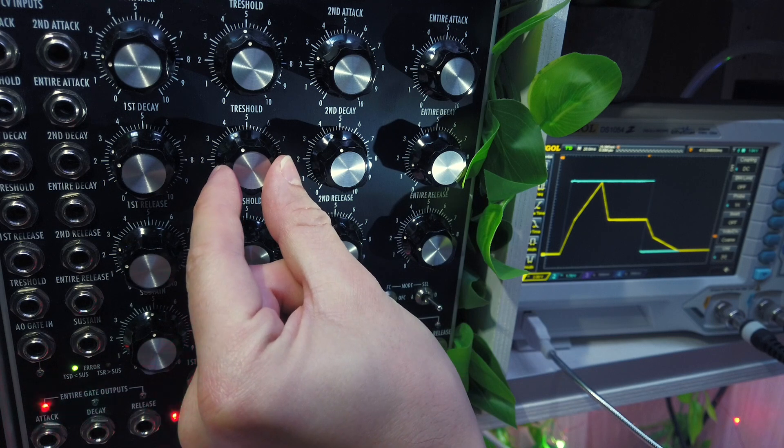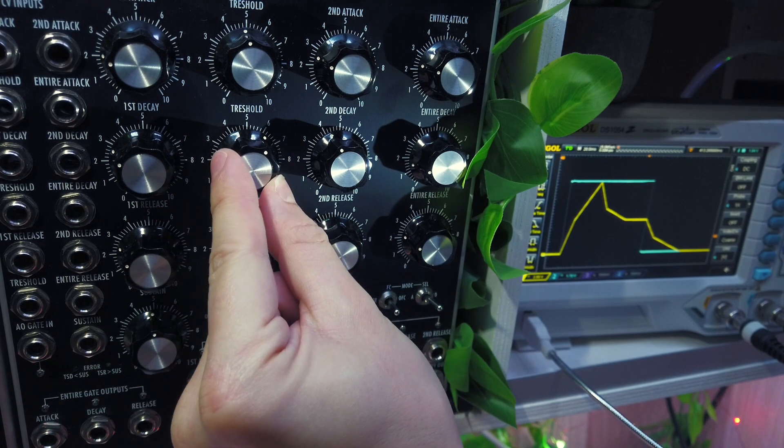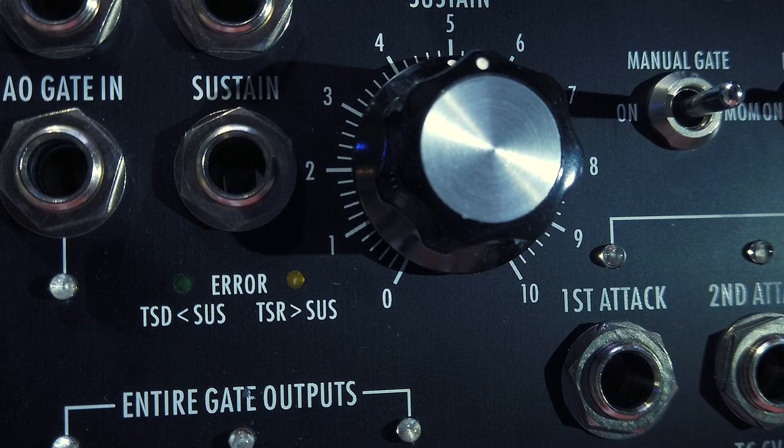So if you want to use both first and second decay parts, then the threshold level must lie above the sustain level. To make it easier to spot when the threshold is below the sustain level, an arrow LED will light up next to the sustain knob.